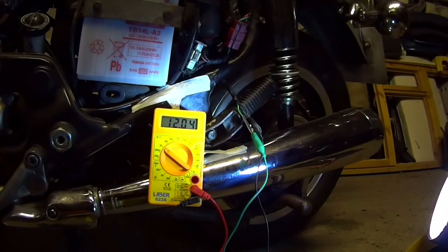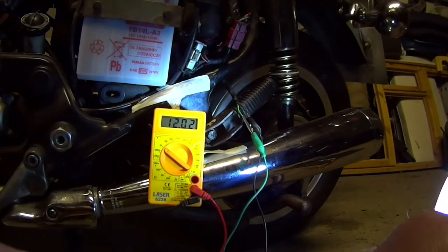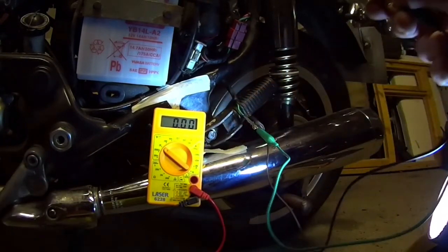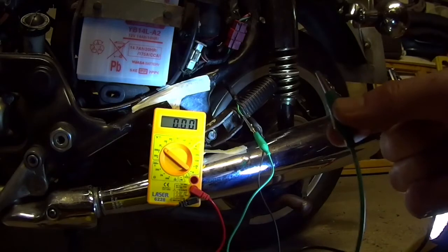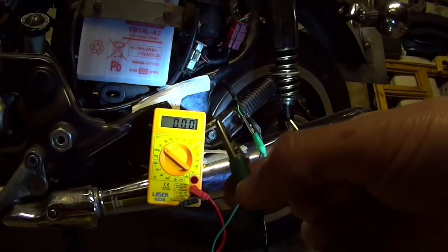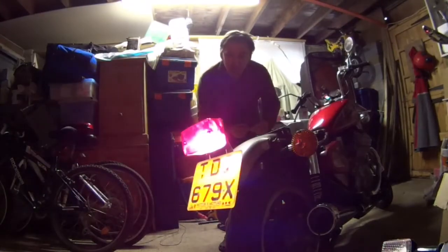I could equally just touch the green wire against the ground of the bike, but that wouldn't actually test the rest of the circuit. Doing it this way tells me it's all working through the brake light. So if I contact these two wires across each other, we should find the brake light come on. I'll disconnect those wires from the multimeter and point the camera at the brake light to see if it comes on by connecting these two across - and there you go.